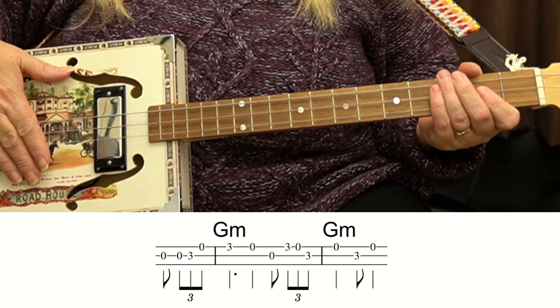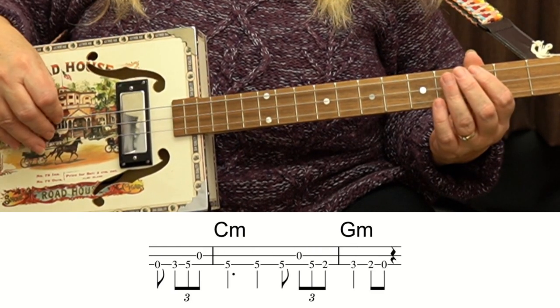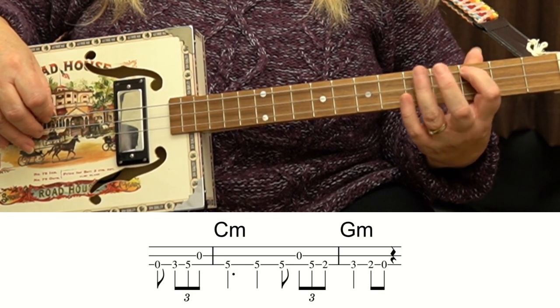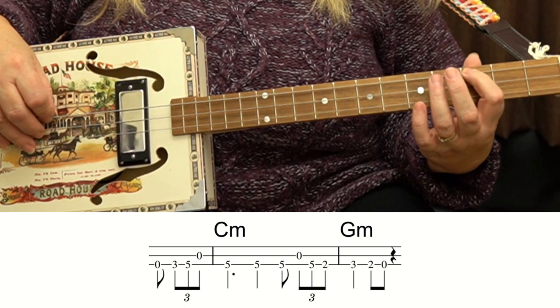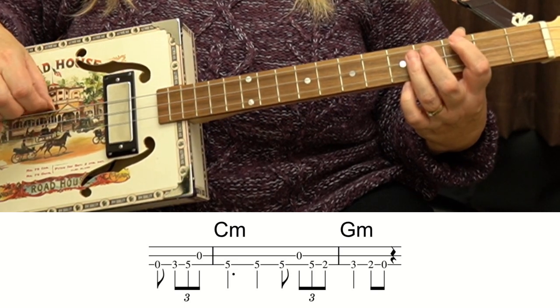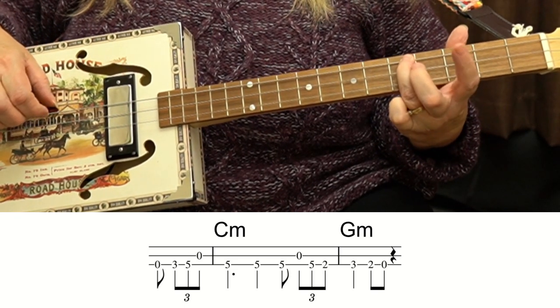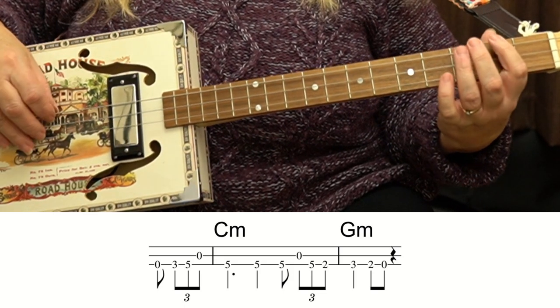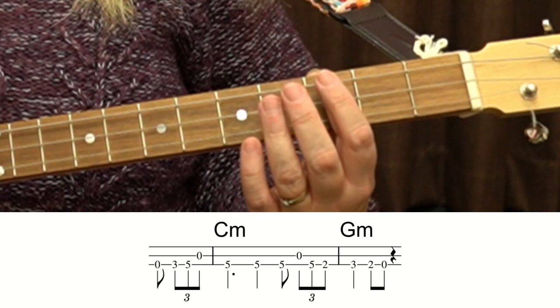That's very similar to the 1st section. Now, I'm going to use my 1st finger on the 3rd fret, because that's much easier than to reach that 5th fret with my 3rd finger. See how I jump? I'll do it slowly.